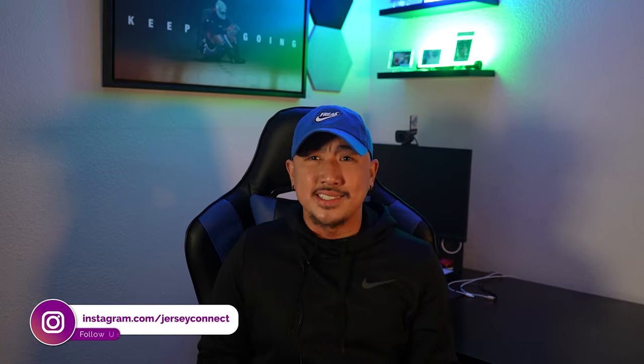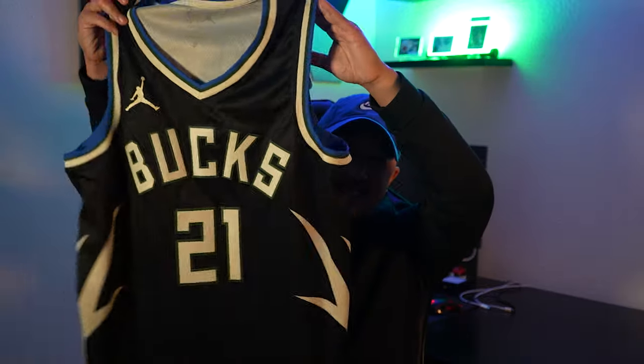What's really dope about this swingman jersey is something you don't normally see on swingman jerseys. Maybe I got lucky and got a little extra feature on it. This has to be one of my favorite statement edition jerseys — not just because of the player, okay maybe a little more biased, but look at this.